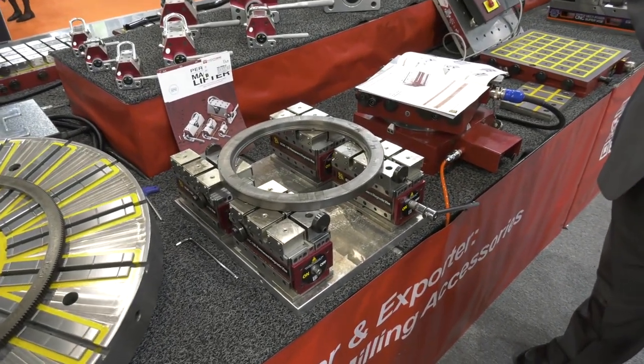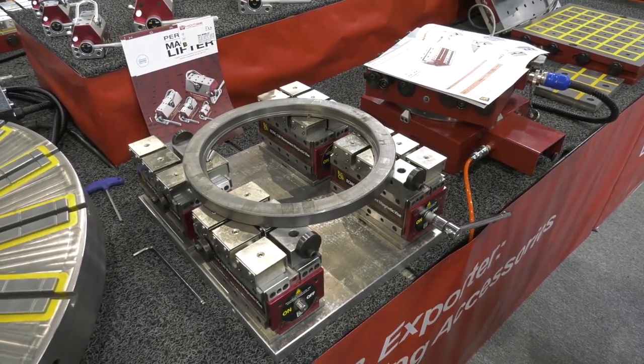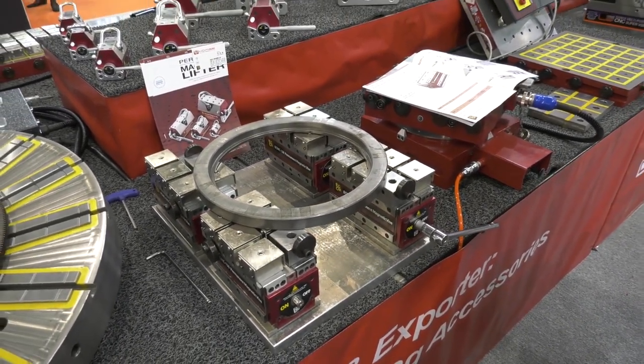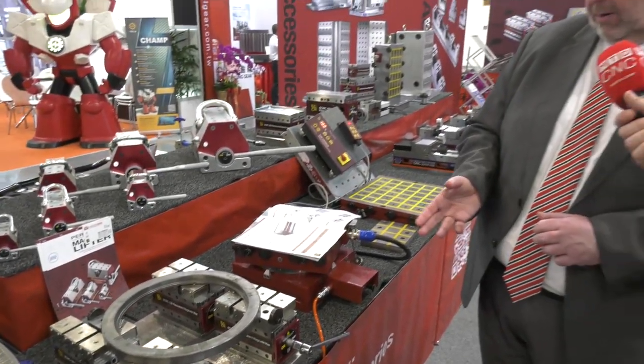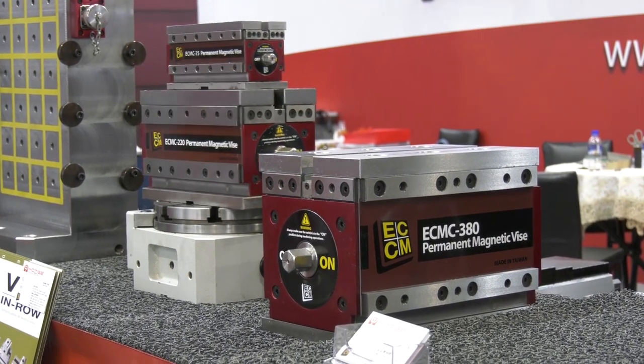They come in four different sizes — basically different widths and different lengths. For example, from 75mm wide up to 188mm, and in length you can go from 213mm up to 344mm long.